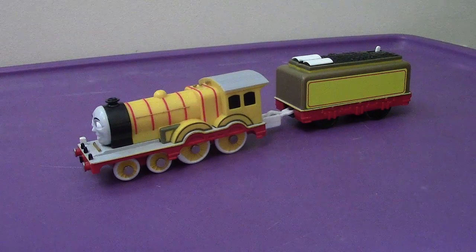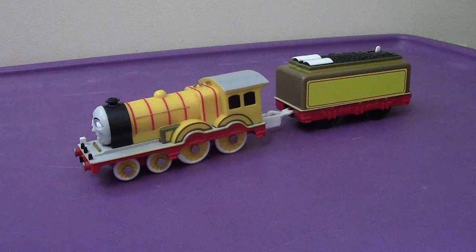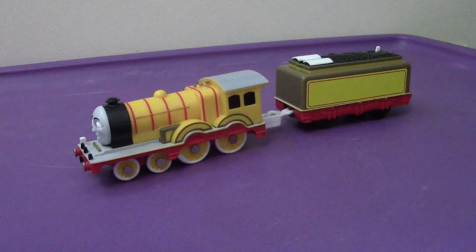Hey everyone, welcome back to another video review. This time we're going to be taking a look at the Tomy 2007 MOLLY.